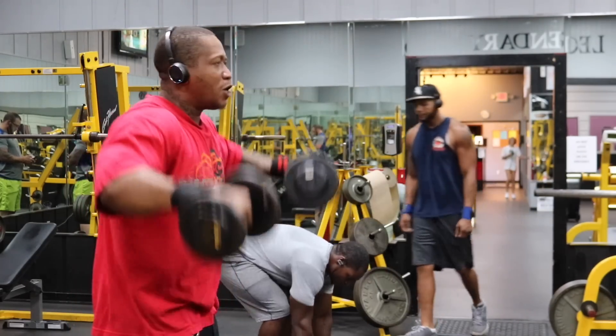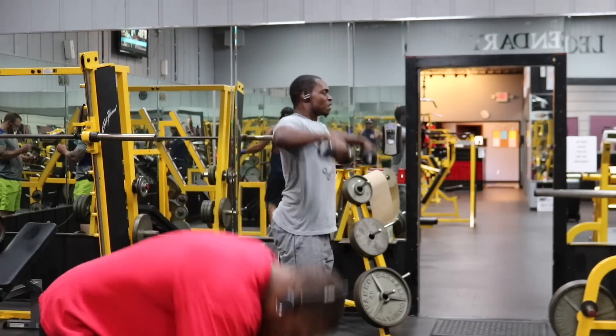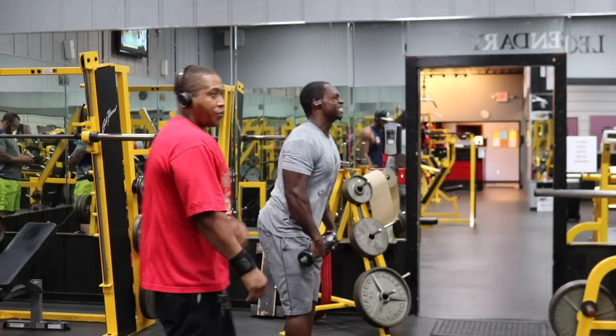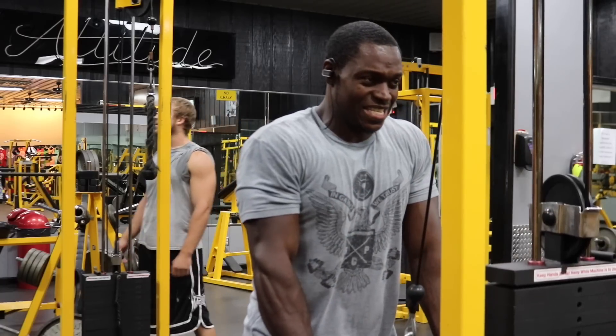Your side delts are going to be on fire, but that doesn't mean stop — keep going, because in the back of your mind you know you are growing. Do not stop when it burns — that's when the gains are really coming. After 12 to 15 reps, drop to your lightest weight of 10 pounds and do another 12 to 15 reps. The pump I had today was by far the best pump all year. Rest 30 to 45 seconds, then run through this two more times for a total of three sets.